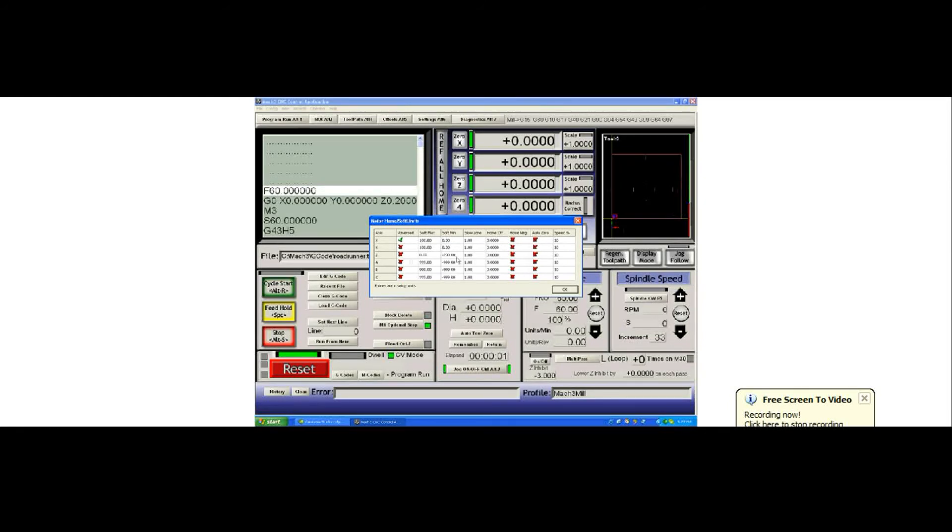Make sure that when you're setting up your soft limits, you set a maximum of 0 for Z and minus 200, or whatever your throw is for your Z. Typically, your minimum in the Z is your full stroke movement in the minus direction.